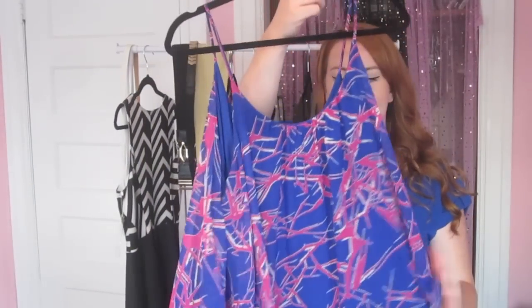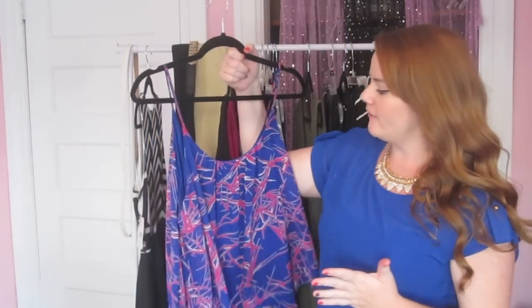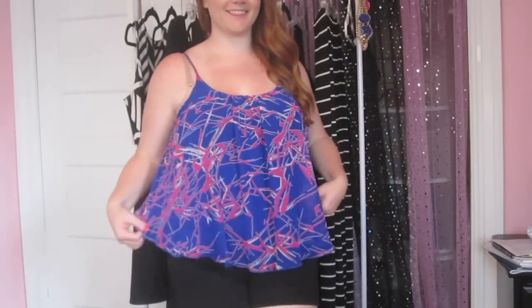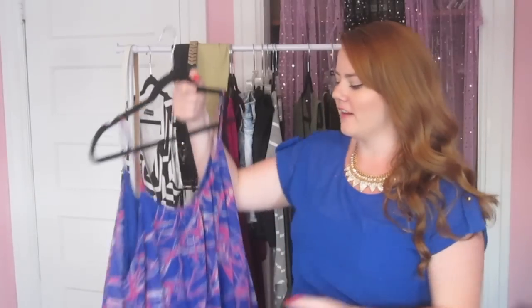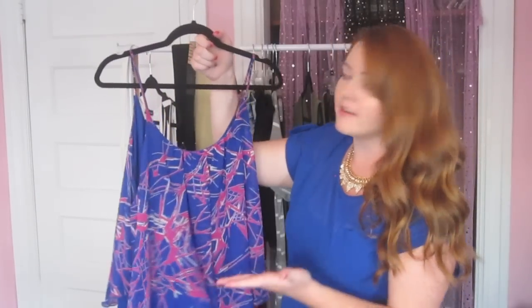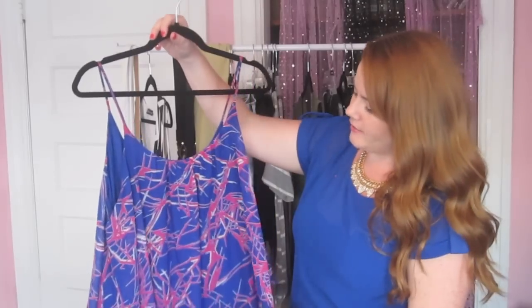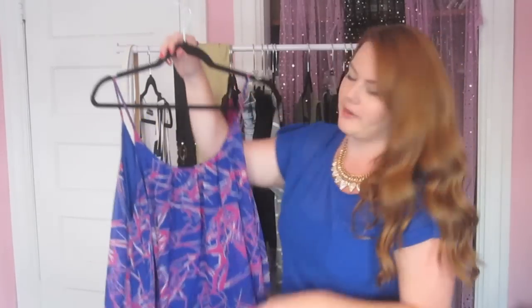Next I got this top. I really like the design. I buy a lot of black things, so I'm trying to go for more color. I think this looks really good on its own, and you can wear it with a blazer or a jean jacket. It's a really cute piece — very flattering, very flowy. Love that kind of stuff.